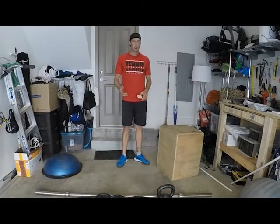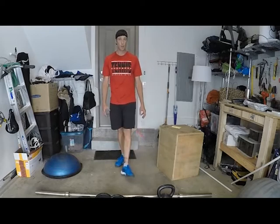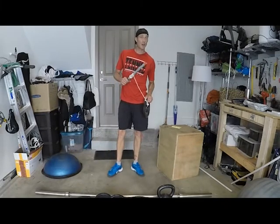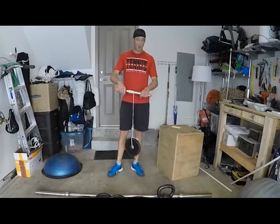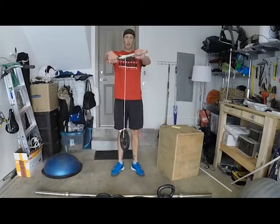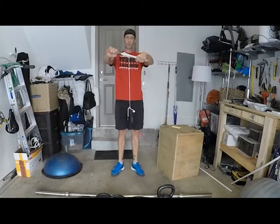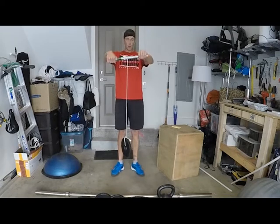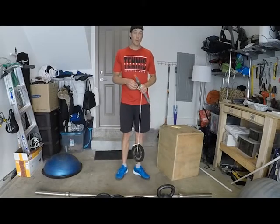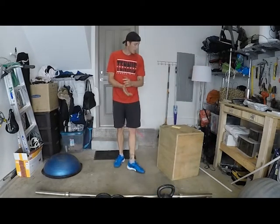Weights are important for building strength, but you don't even need specific weights — you could fill a gallon jug with water. I have a steel bar here and all you do is reach out in front and go up and down slowly with the weight. This is really good for your grip strength. If you're not playing a lot of tennis right now, grip strength is something you'll lose, because tennis players have a strong grip but it can go by the wayside if you neglect it.